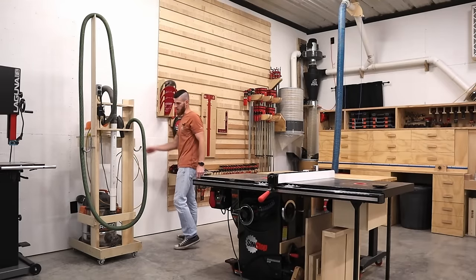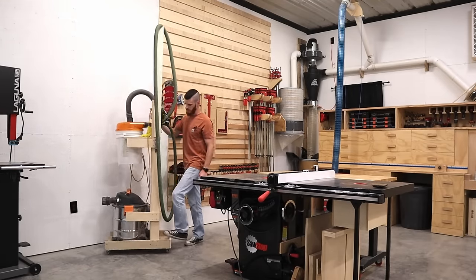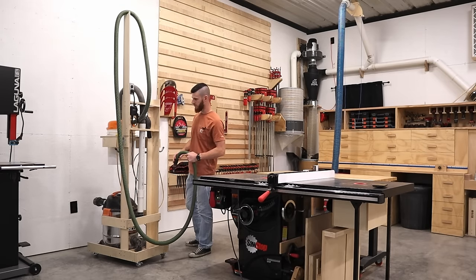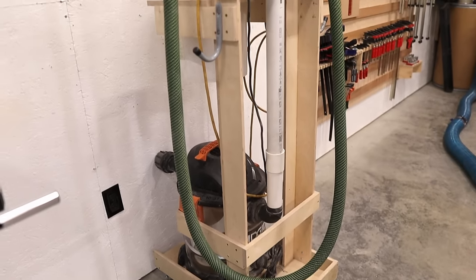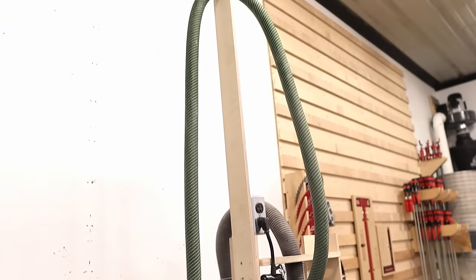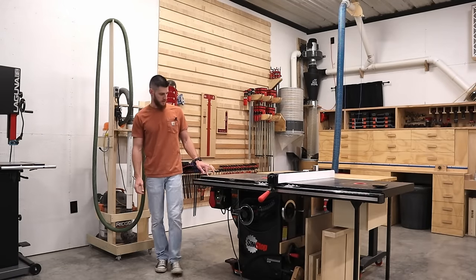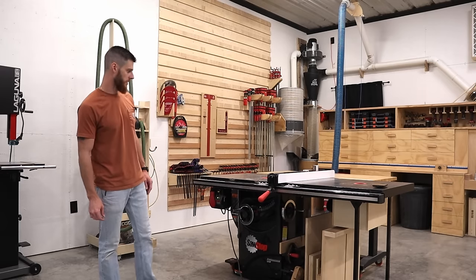I have my vacuum cart which just makes it easy to move around. An overhead hose keeps it from dragging the ground or weighing down the sanders. I think it's called the dust stopper from Home Depot with a five gallon bucket — works great. It keeps all the dust and material out of the bottom of the vacuum so the filter doesn't get clogged up as quickly.